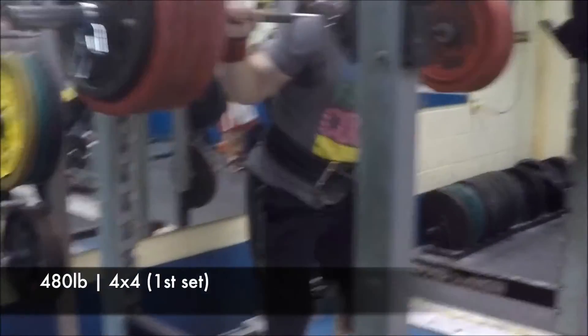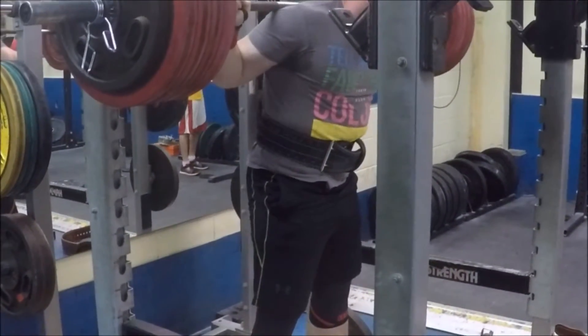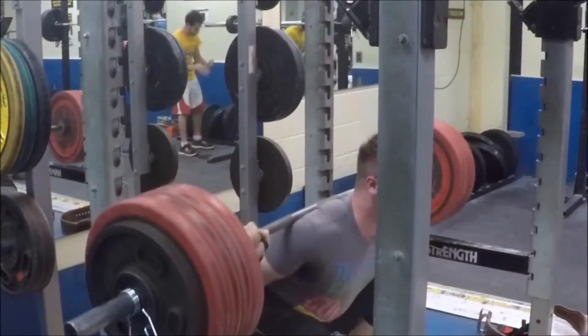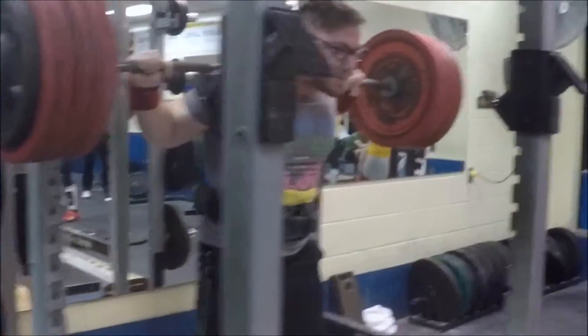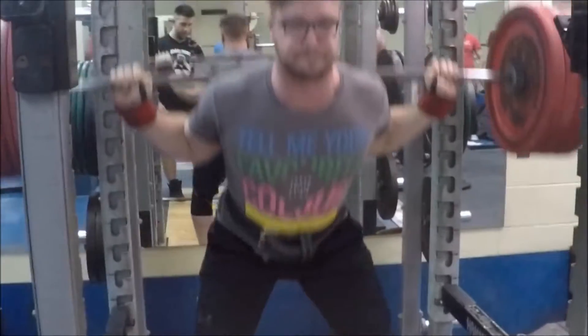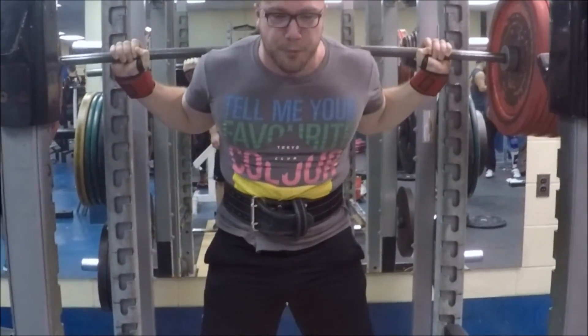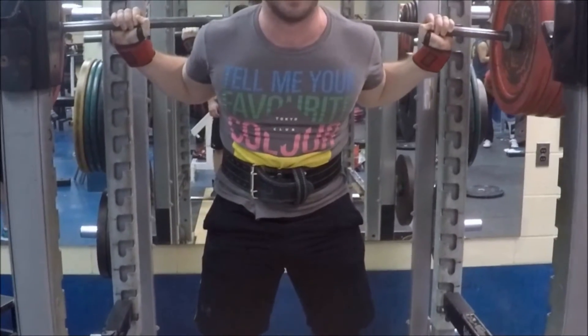As you can see through my final set my knees aren't caving in a lot, but when I started using a lot more glute activation I found my knees did have that tendency. So that's something you might notice when you start spreading the floor and activating your glutes — your knees might need a little more focus to push them out and make sure they aren't caving in.